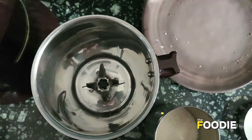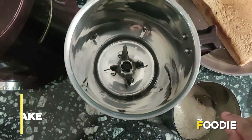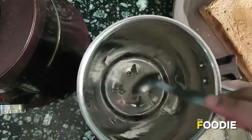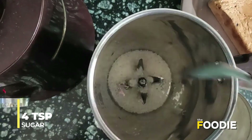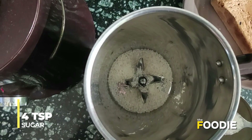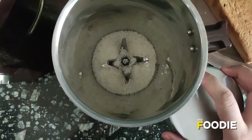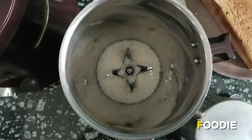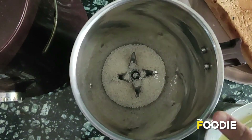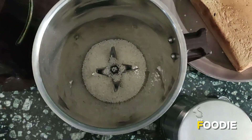So I have unpacked this sponge cake from my fridge. I have some sugar here — I'm just gonna add four teaspoons of sugar. You can add more if you like it sweet, but the cake already has sugar so I would suggest you do not add anything extra. I'm gonna powder this first so that it can blend well with the milkshake.